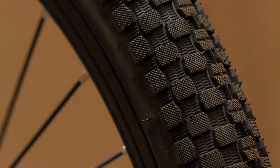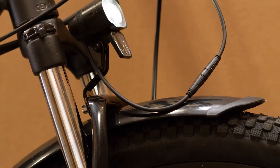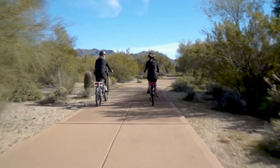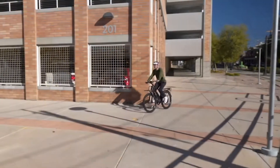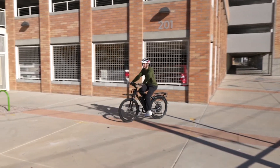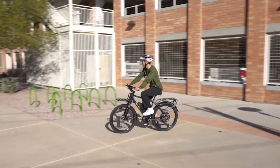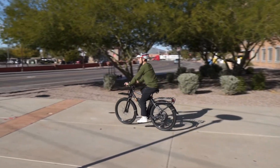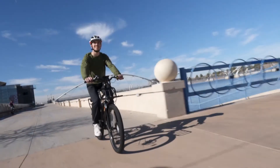The BAM Urban isn't just limited to the streets — with its all-purpose Kendra tires and adjustable front suspension fork providing 80 millimeters of travel, bike paths and trails are not a problem. When the pavement ends, large front and rear mechanical disc brakes provide you with excellent stopping power whenever and wherever you need it.